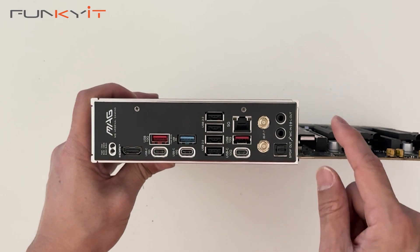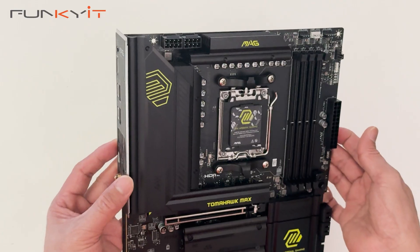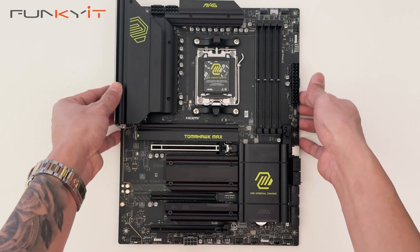For audio, we have line out, mic in and SPDIF. This is a very nice and feature-rich motherboard and I can't wait to see how it performs with our Ryzen 9 9950X processor.